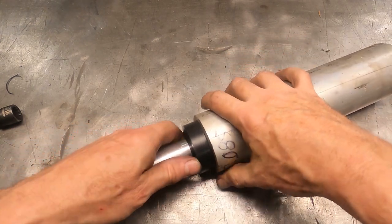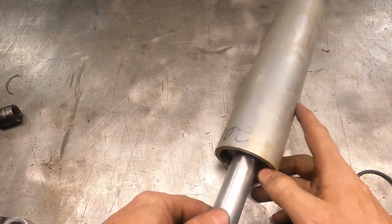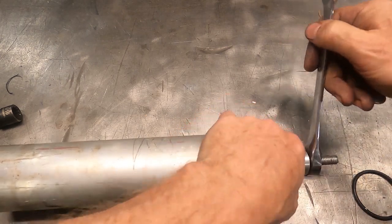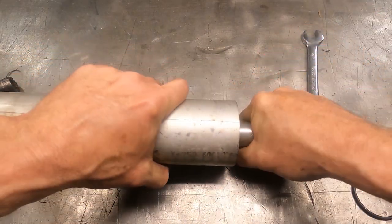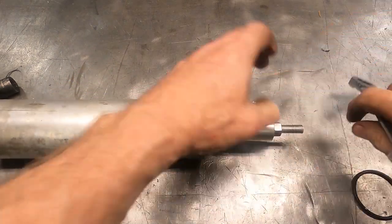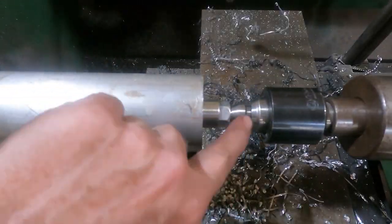Once inserted, we just hold the mandrel with our hand and tighten the nut on the outside. There's enough friction on the internal nut to keep it in place while tightening outside. It's spinning a little — might need a cloth or glove since it's a bit oily. I actually had to put a glove on to grip the mandrel to tighten it fully. Once fully tightened, we get over to the lathe.